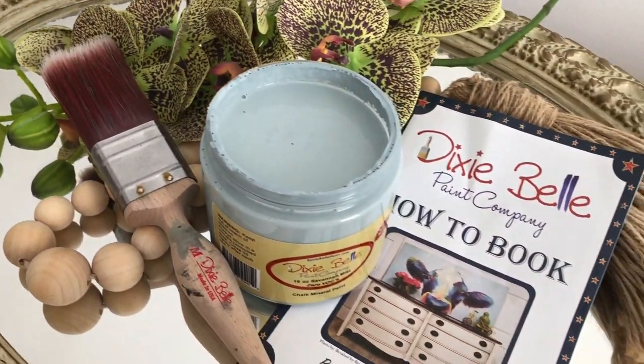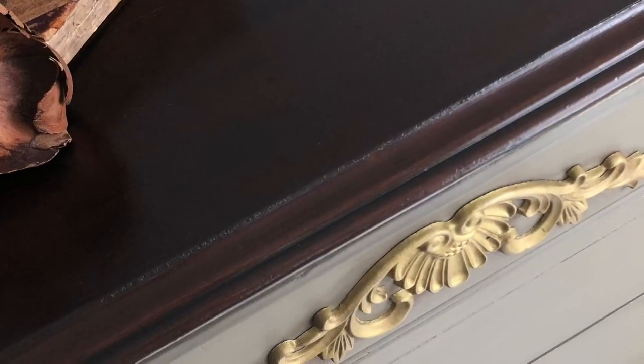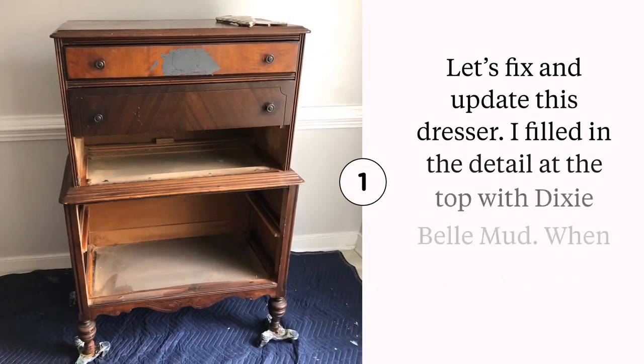Hello and welcome! My name is Melissa. I'm the owner and artist here at the Top Drawer RVA located in Richmond, Virginia, and today we're going to flip this beautiful dresser and add some decoupage paper.